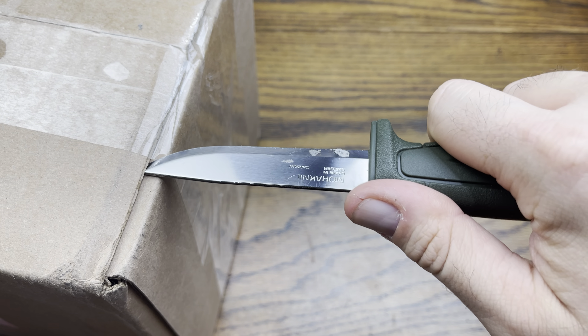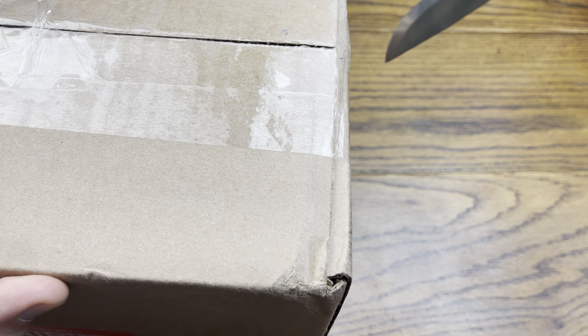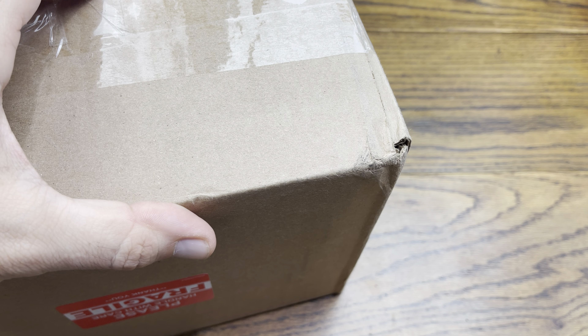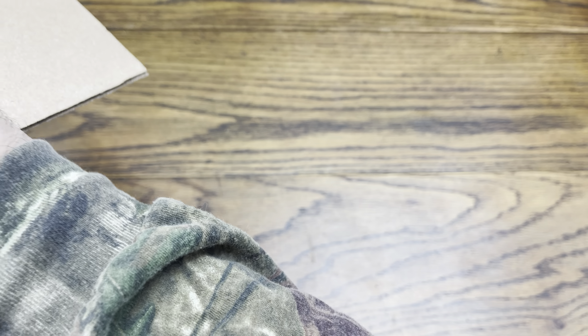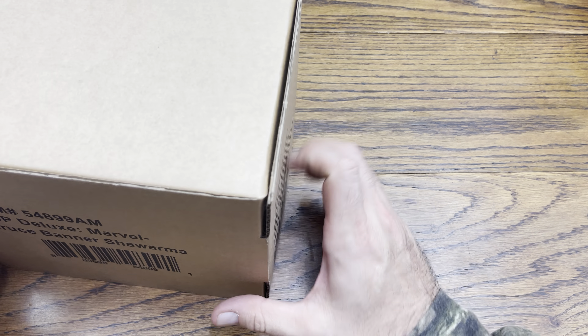Alright, we got a box from D — let's check out what he sent. This is my Boba Fett which got canceled. I ordered three of these and they couldn't fulfill my order. D ended up getting two total — one for himself and one extra — and I was lucky enough to get it. I think my order got canceled because I ordered too many. If I'd ordered two I probably would have gotten it, but I ordered three. I was going to keep all of them — one out of box, one in box, and one to hold onto.